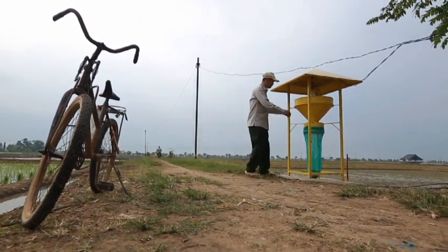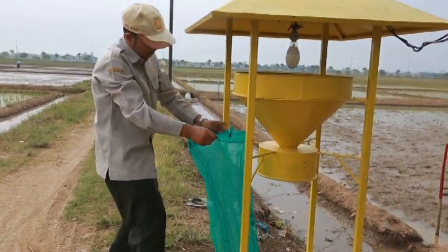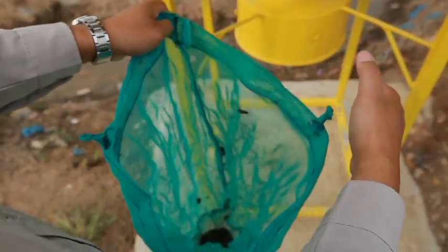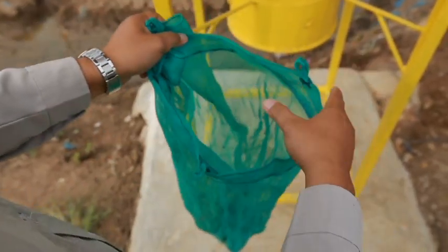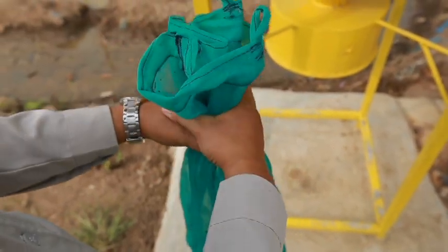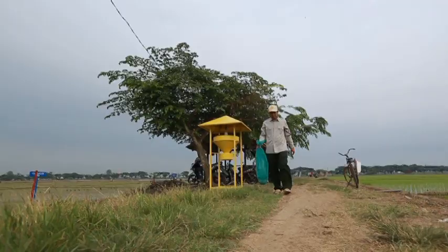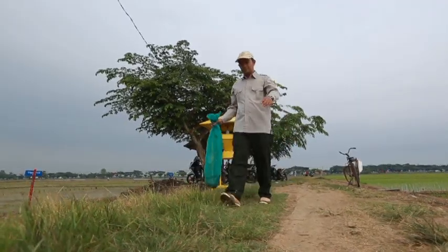Setiap pagi, hasil tangkapan diambil dan masing-masing kantung perangkap dihitung jumlah dan jenis serangga yang tertangkap. Hama yang tertangkap lampu perangkap dapat dijadikan indikator datangnya hama di pesemaian atau pertanaman, sehingga lampu perangkap dapat dijadikan alat monitoring untuk mereduksi hama dan menentukan ambang ekonomi.